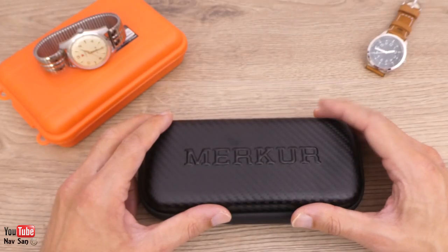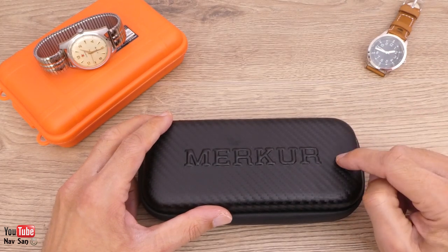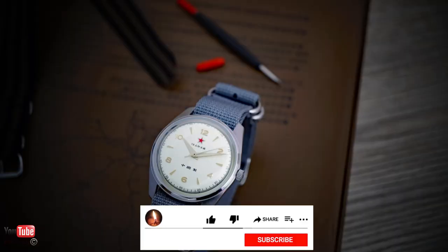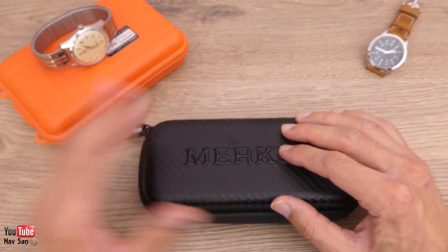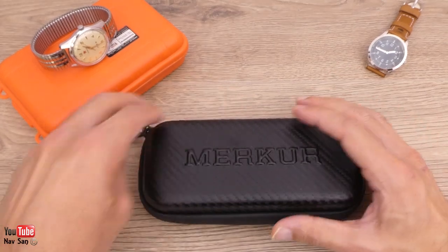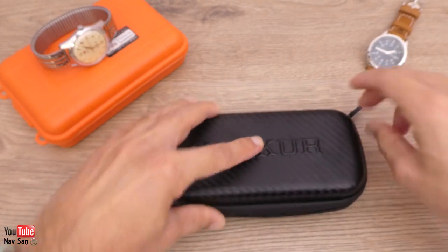My latest two watches have just arrived. I ordered them from a company called Mercure in China. This watch I didn't really expect to order — I saw it on the website while I was ordering this other watch, which is the one I went there to buy. There's a full review on that one if you click the link. I've just got the watches today, so by the time this video comes out I'll already have been wearing this one.